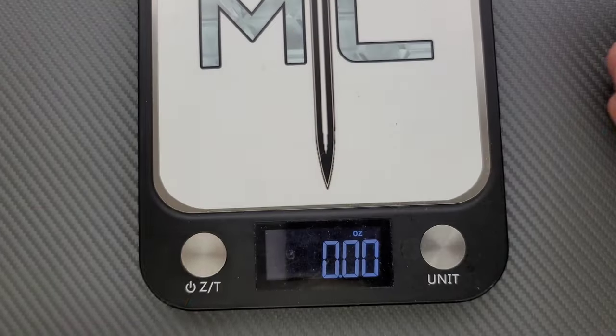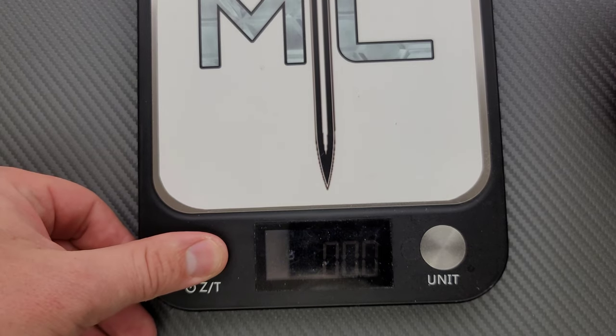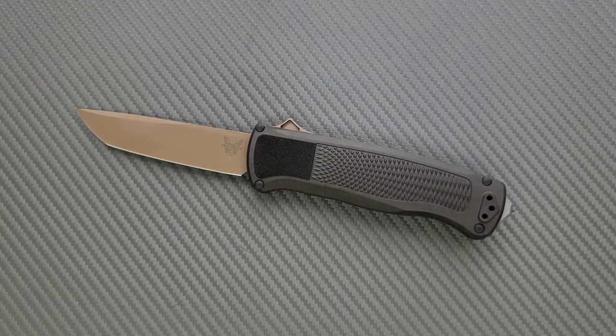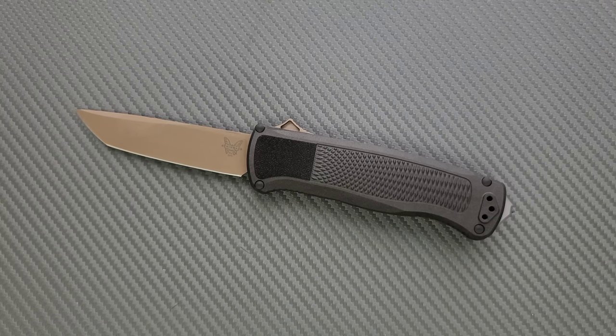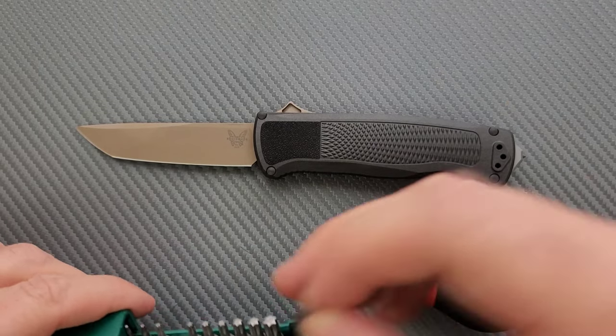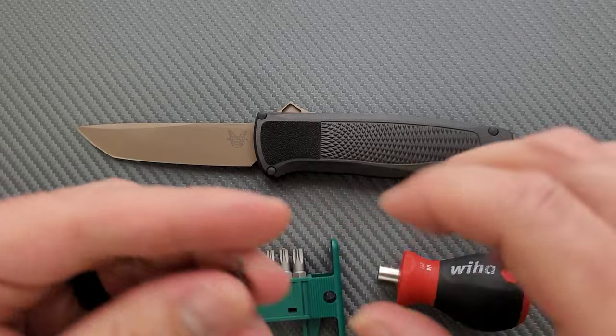Do I wish they had it in aluminum? Yeah, I do. It would definitely create more weight, but I kind of do wish they had this thing in aluminum. Let's go ahead and do a hardware check. My tools are very inexpensive and very recommendable — you can find them in the description section that talks about the tools I use on this channel.